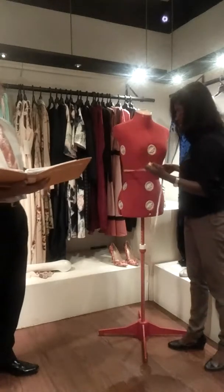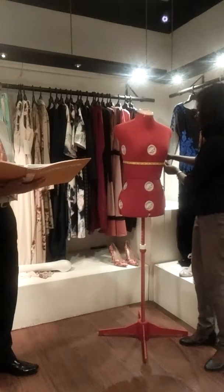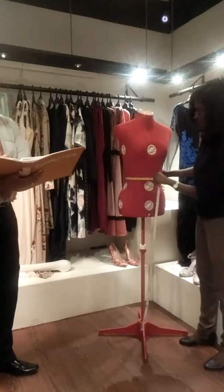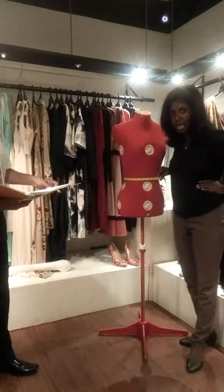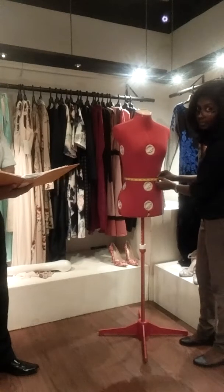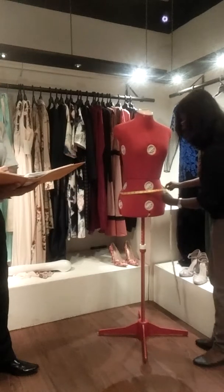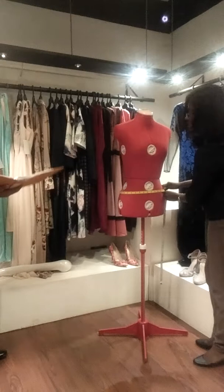The next measurement is the empire line — it is the under bust where your bra wire stays, the lower waist basically. It is 29 and a half here. Then we have the natural waist, which means the narrowest part of your body. Where you keep your hands there you can find your waist, and it is 26 here. The next is the low waist, which is almost across your navel — the circumference. It is 31 and a quarter here.